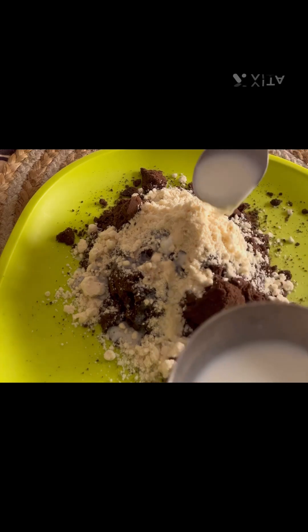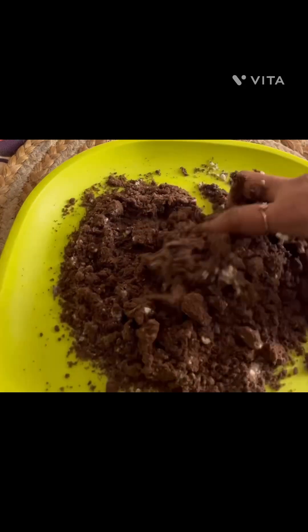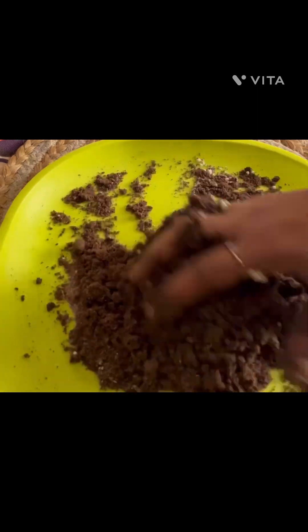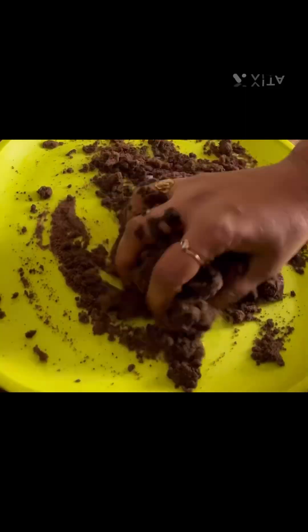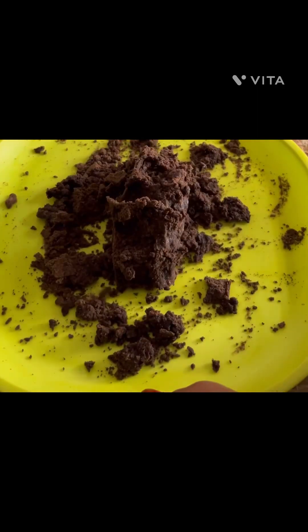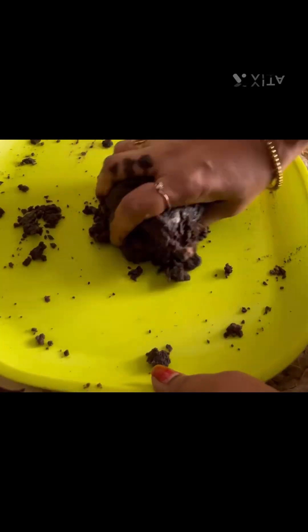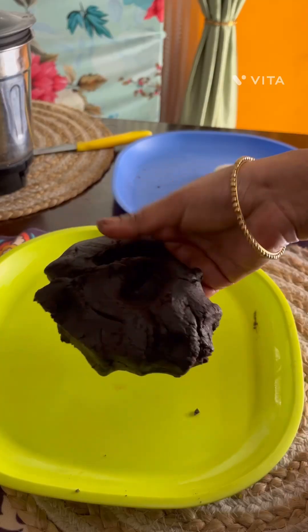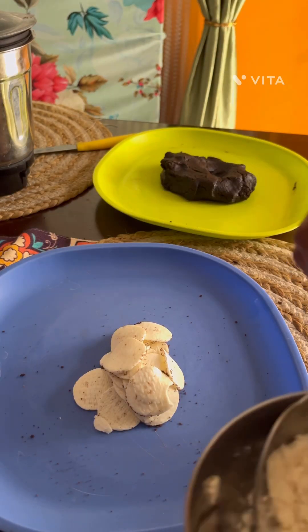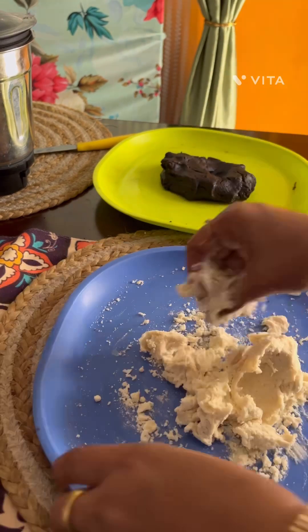Add a little bit of milk to adjust the consistency. Mix to a medium coarse texture, adding about 2 tablespoons of milk total, a little at a time.